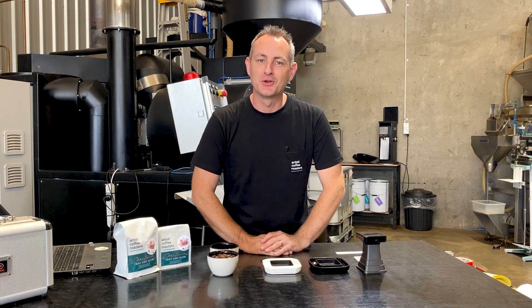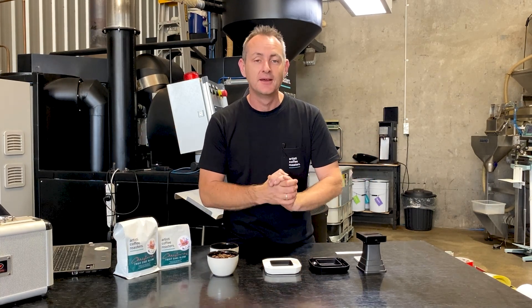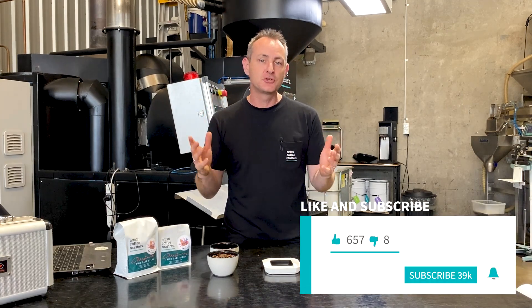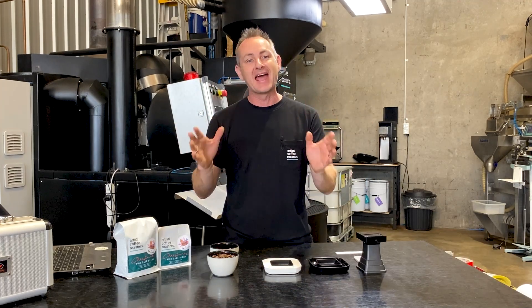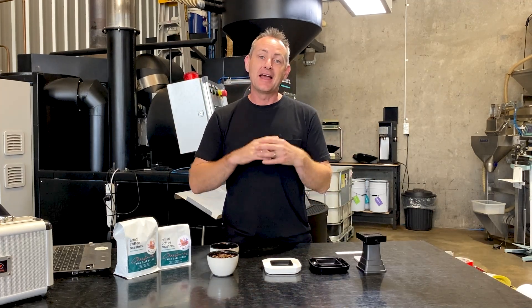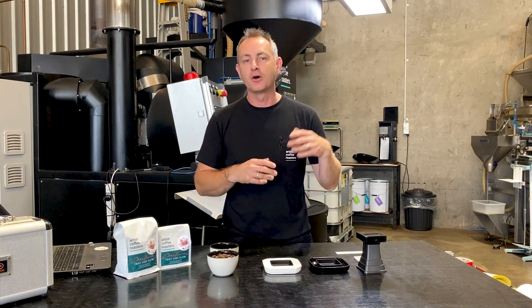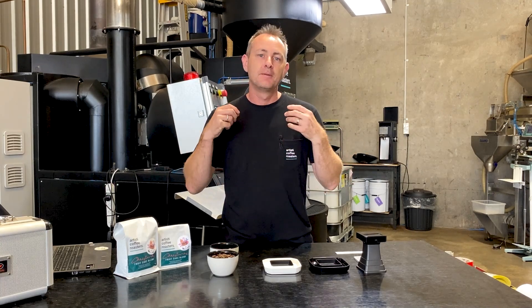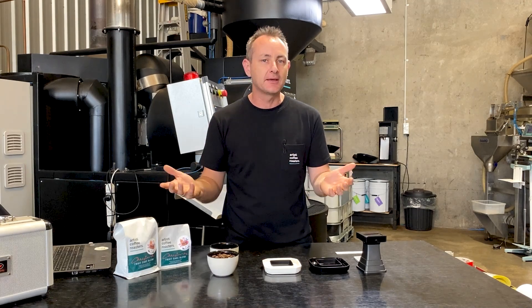Hey everyone, I'm Luke from Artisti Coffee Roasters and welcome back to the Artisti YouTube channel where we guide you through all things coffee. Make sure you are subscribed, like the post, and hit the bell so you'll be notified when we put up our latest video. Today we are talking about the different levels of roast from light to medium and dark, and how we classify those particular beans and how we make sure we can keep repeating it.